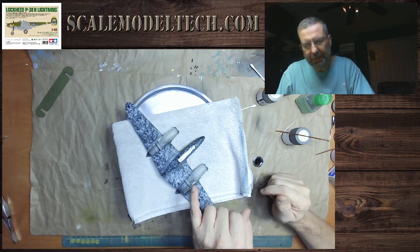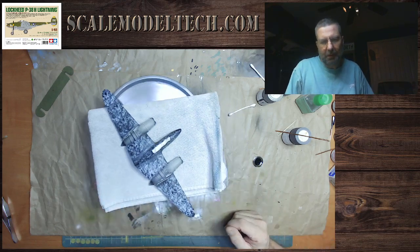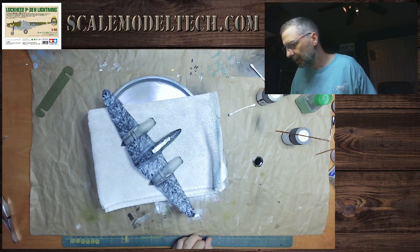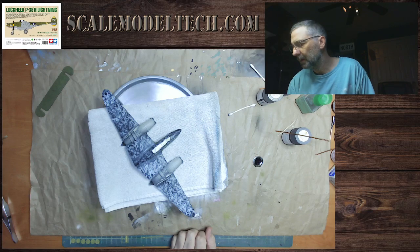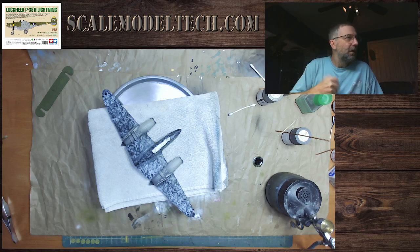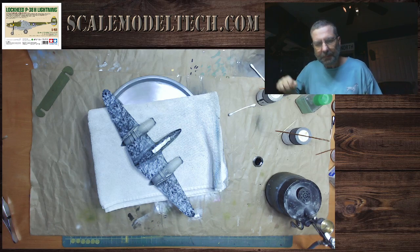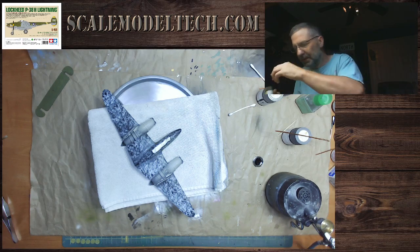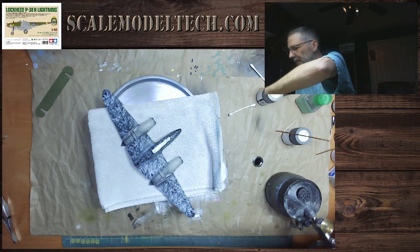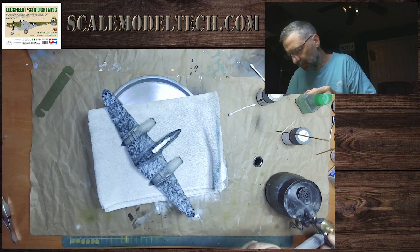I'm going to touch up my wavy line here on the olive drab, and then I'm going to spray some clear. Not a lot that I need to get done here, but I just don't want the evening to slip away without getting anything done. I don't need a whole bunch of paint. I'm going to go with the whistle.